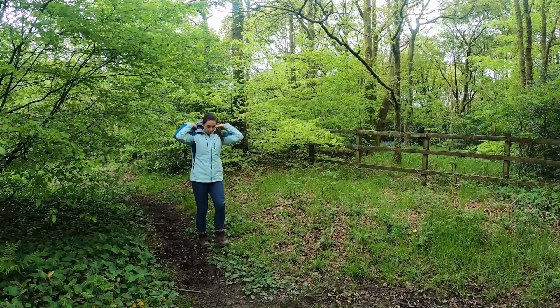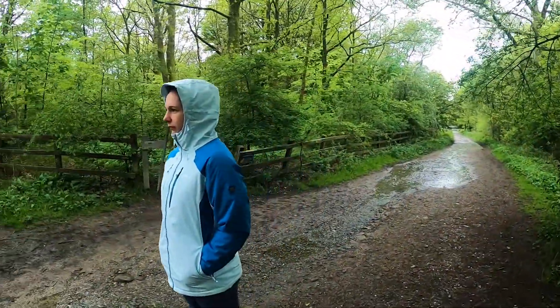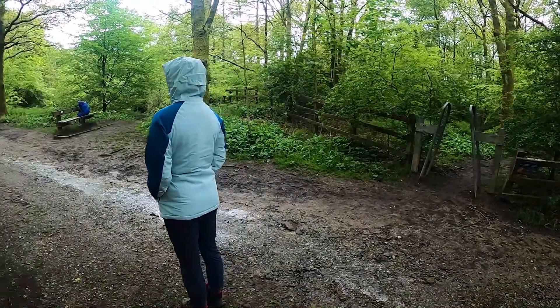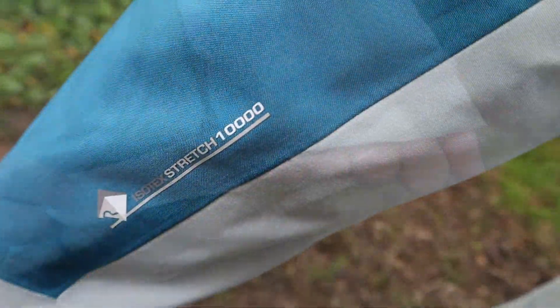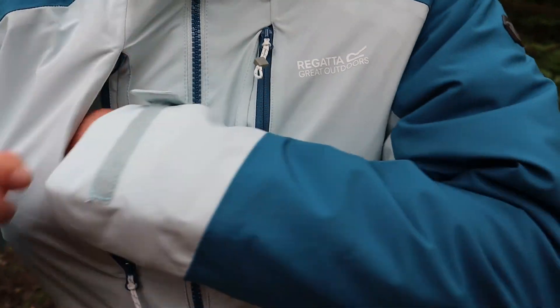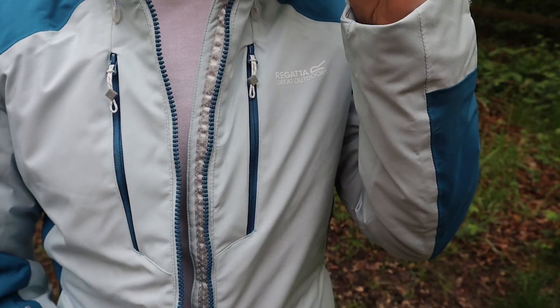Introducing the Women's Heightened Stretch Padded Jacket 2. It is available in four colors; this color is the ice blue sapphire. It features Regatta's waterproof Isotex fabric, adjustable cuffs, two zipped chest pockets, and a front zip with inner...